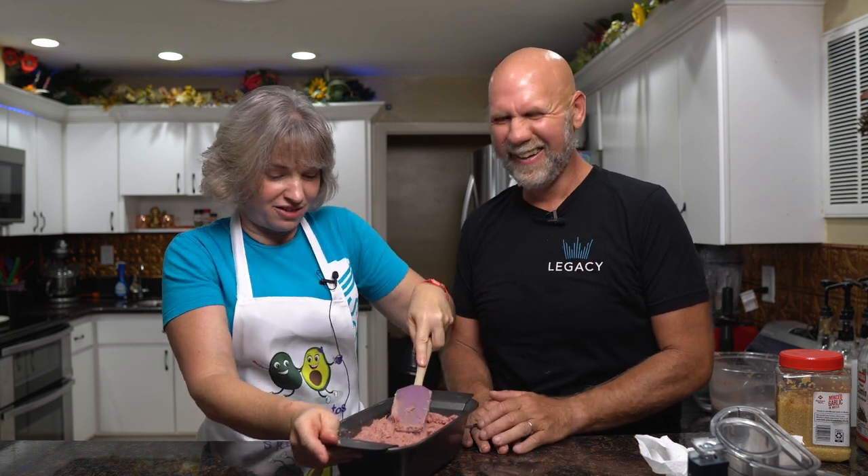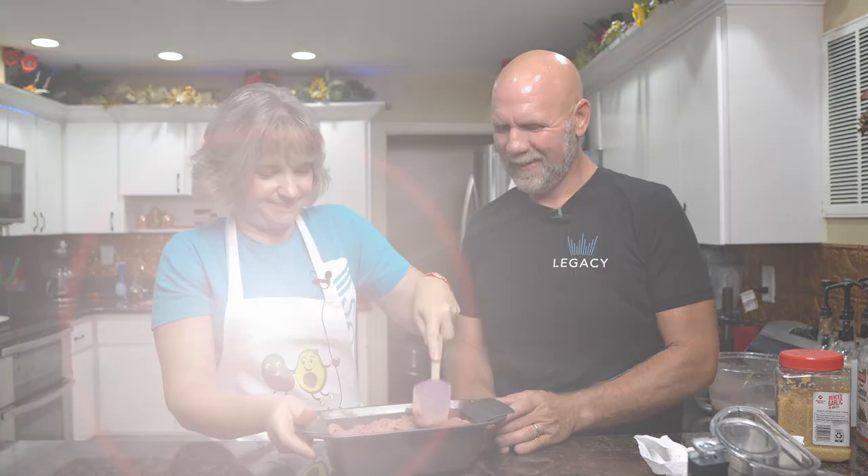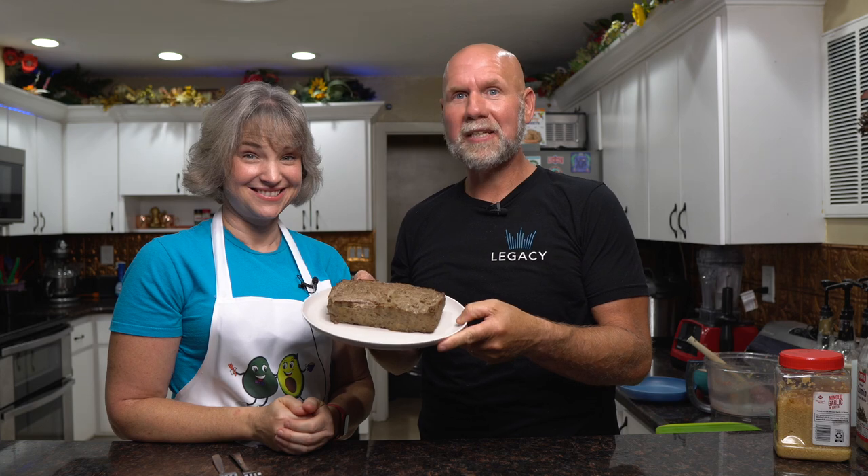Press it all down firmly — you want to get all the air bubbles out. Look how cool this pan is: you can just lift it up and see there are no air bubbles. We'll bake this at 325 degrees for about 40 minutes, looking for an internal temperature of 165 degrees.